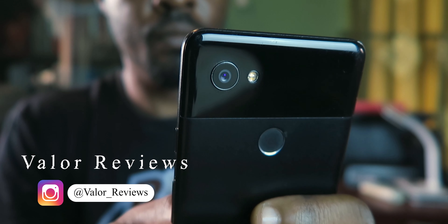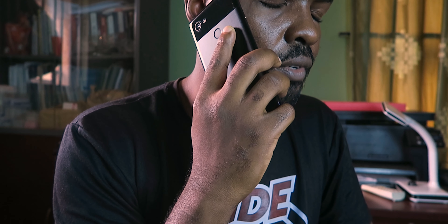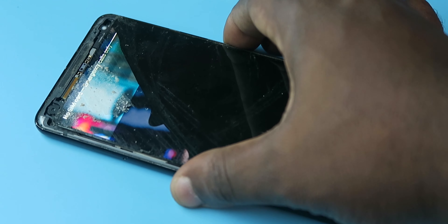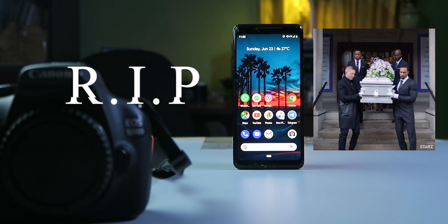It all started like a normal day — I was replying to emails, talking to my customers, enjoying how efficient my daily driver the Pixel 2XL was getting things done. Then this happened. I'm going to miss her. RIP Pixel.